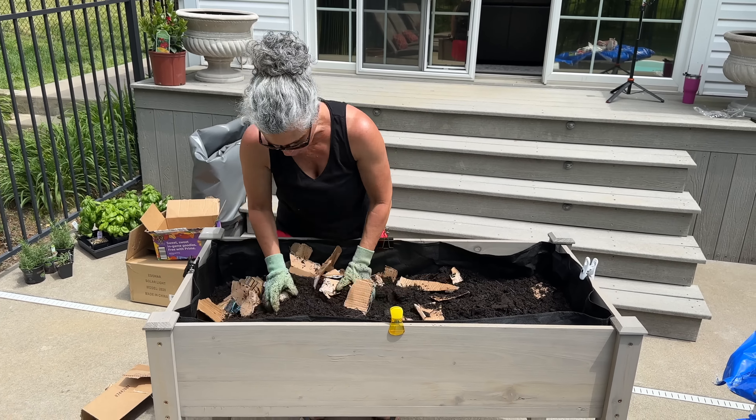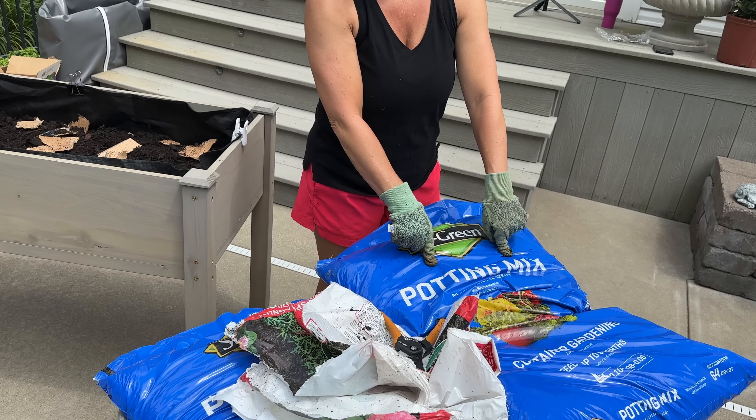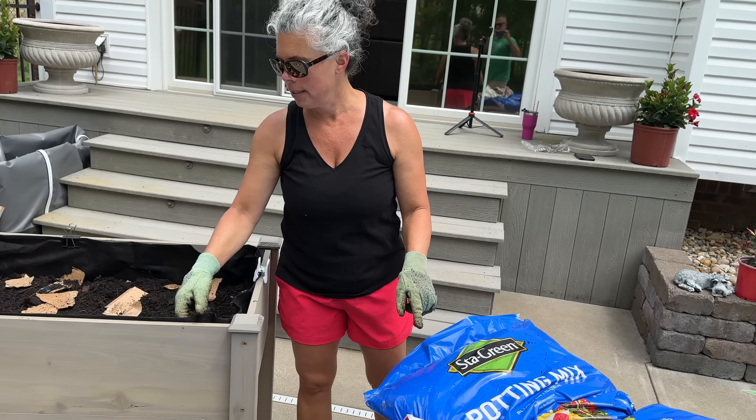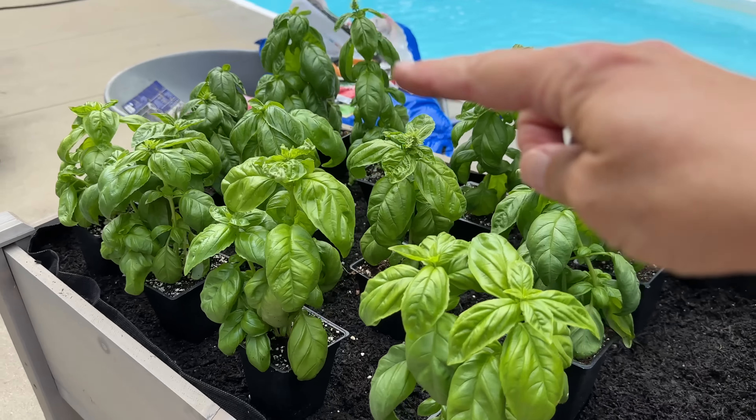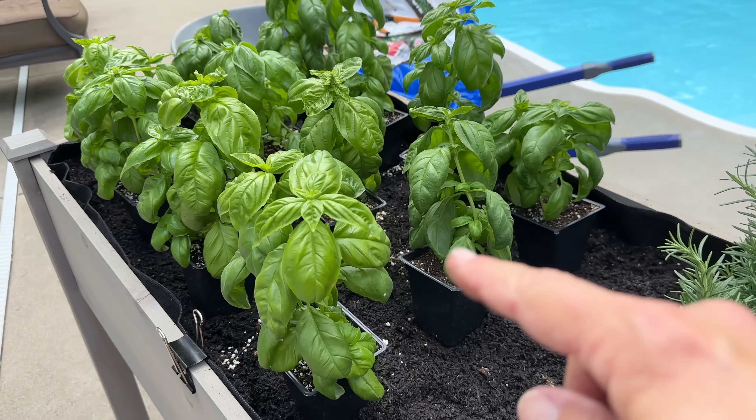That is going to completely fill up this two-by-four elevated planter box. We saw something interesting on Instagram about planting herbs: it said to take a cardboard box, tear it up into pretty big pieces, and mix it in the bottom of your soil to help retain the moisture. So we're going to give it a try. We took two small boxes, ripped them up, and I'm going to put another layer of soil in, mix it all up, then put fertilized soil on top and plant my herbs.